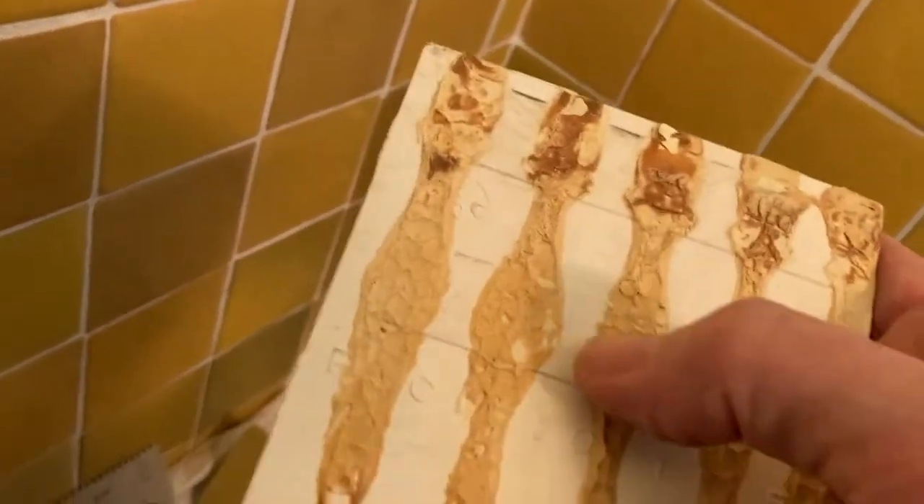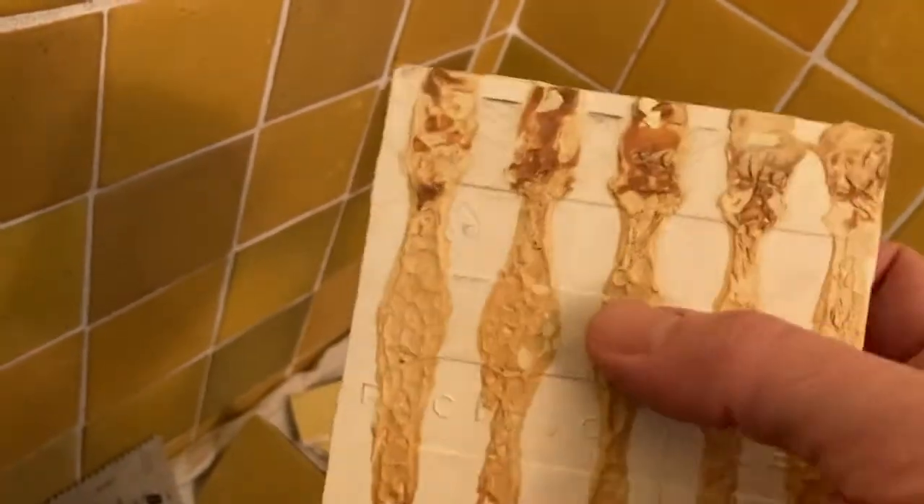There are some tenants in here and this was not put on with a thinset mortar. This was put on with mastic — it looks like they put this on with mastic in a tube. So the idea is to just do this repair.